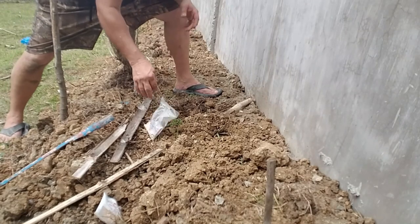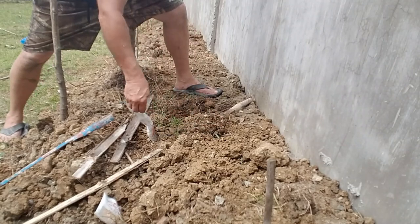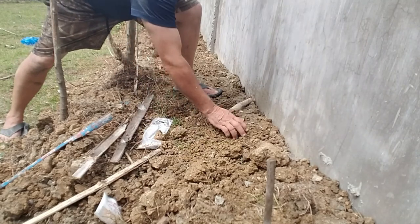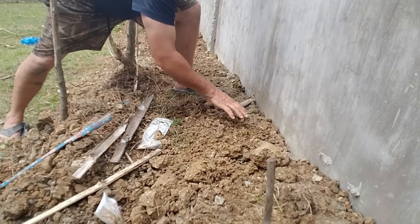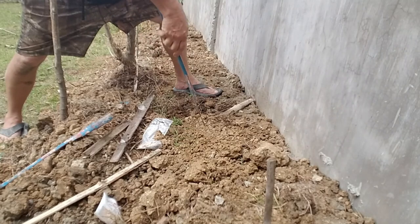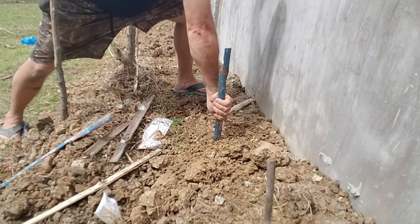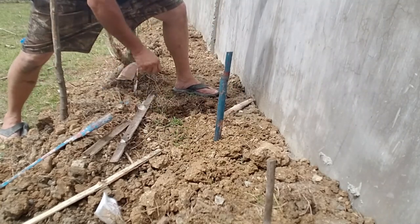The nice thing about this video is if I want to remember where I planted what, I can go back and watch it myself. So this is the summer squash that I'm planting here. I'll put another marker or another little mound of it here. The trick is to keep those kids from coming along and yanking those up.